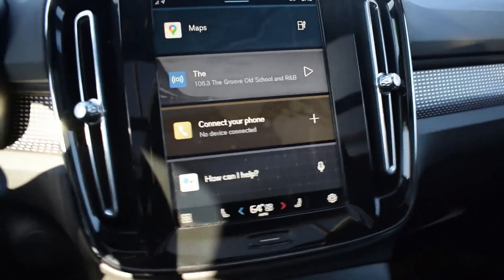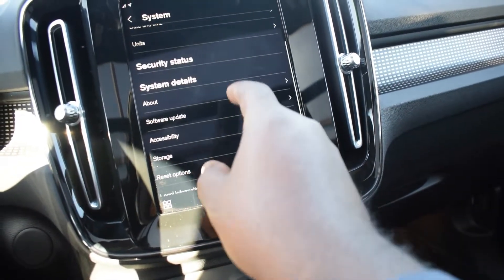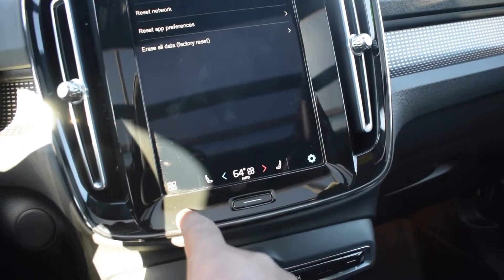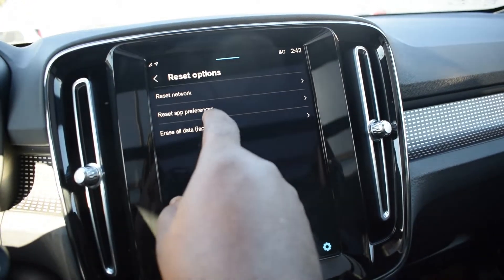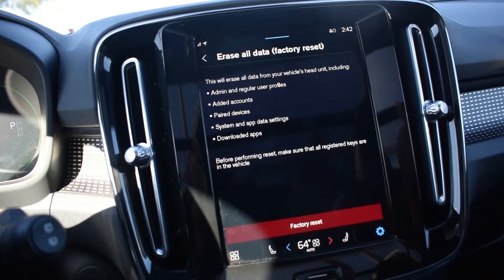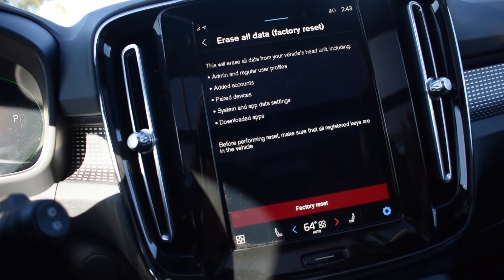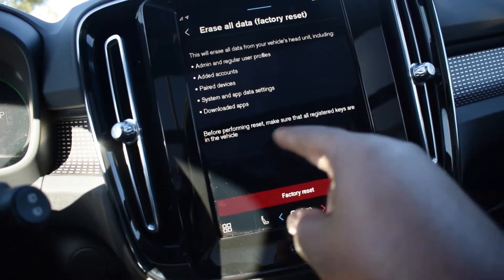So that the next person that gets your vehicle won't have any of your information. The first thing — you're going to need both of your keys, because each key represents a profile. The system won't allow a factory reset without them, because it's going to wipe out those keys. Go to Settings, go to System, go to Reset Options. It says 'Erase All Data — Factory Reset,' and it gives you a message saying it's going to erase everything: your admin, regular user, added accounts, paired devices, system and app data, settings, and downloaded apps.